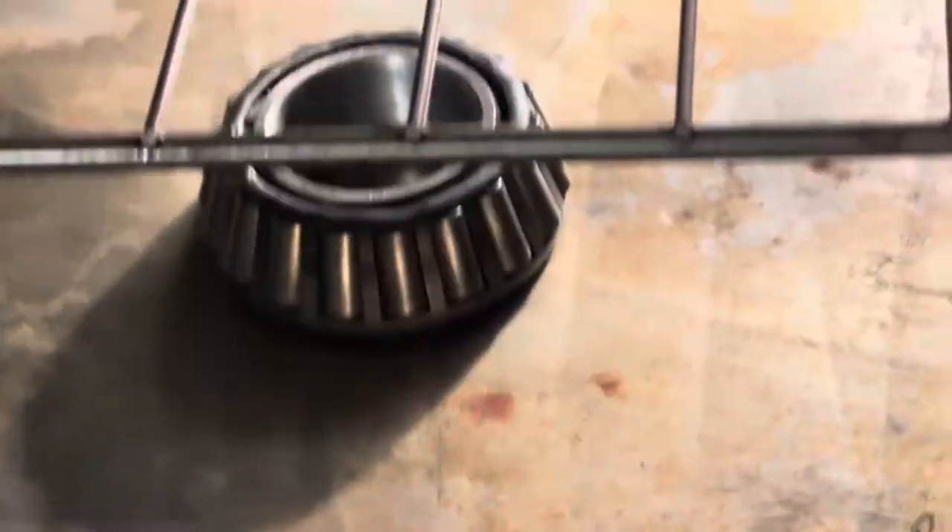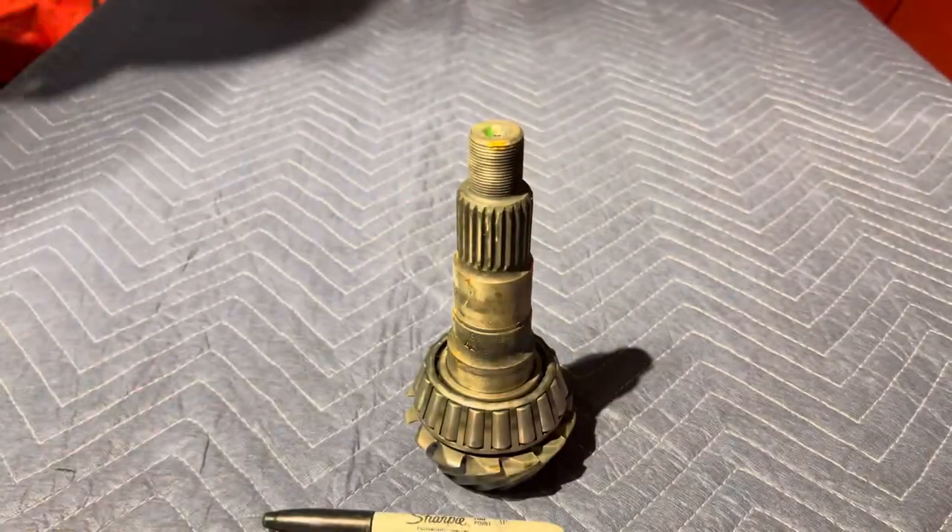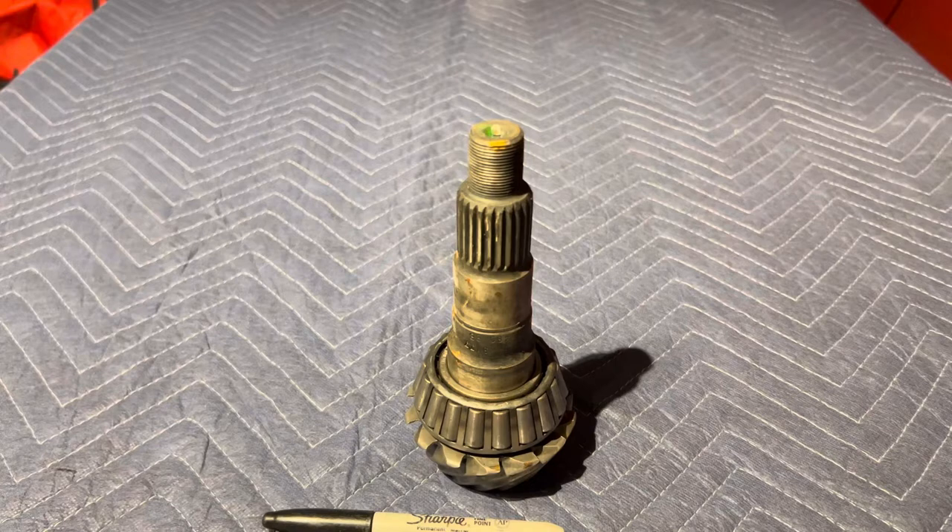Put your pinion in the freezer overnight, heat your bearing up for 30 minutes at 400, and then go ahead and drop it down on there — it goes on no problem. Pretty self-explanatory. I cut the old bearing off. If you need to use a shim, make sure you put your shim on, then drop your bearing on. But that's how I do it without a press.